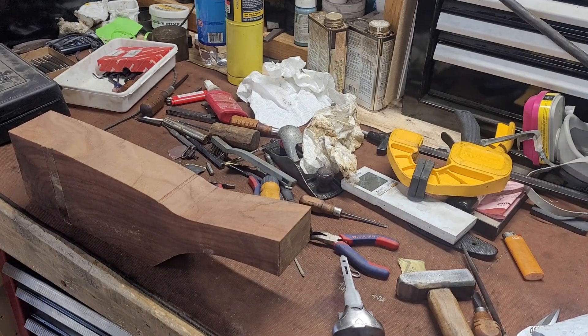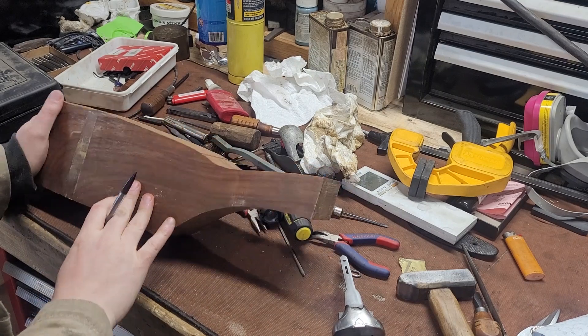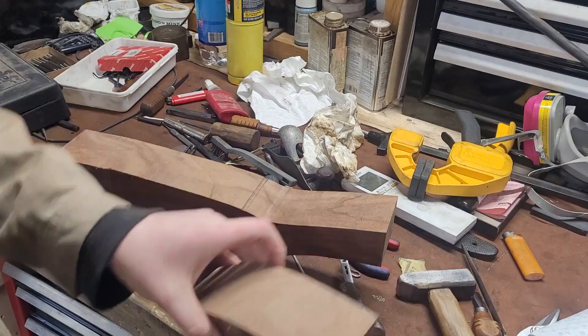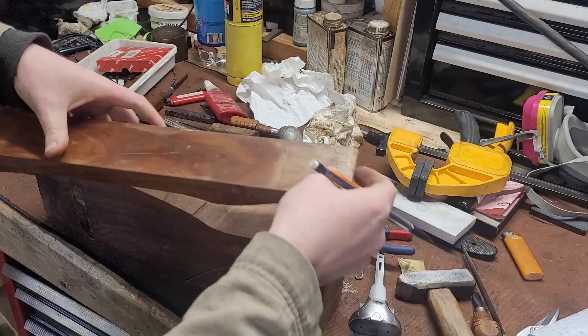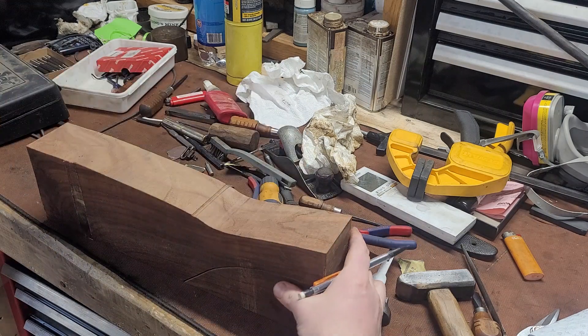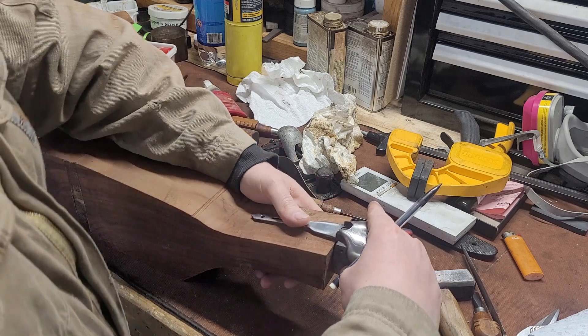Hey guys, welcome to the shop. Today's video we're going to cover the very beginnings of a shotgun stock. This was a block of wood when we started, and I like to do my rough material removal with the bandsaw. I like to do my really rough outlining by just doodling on the stock basically.